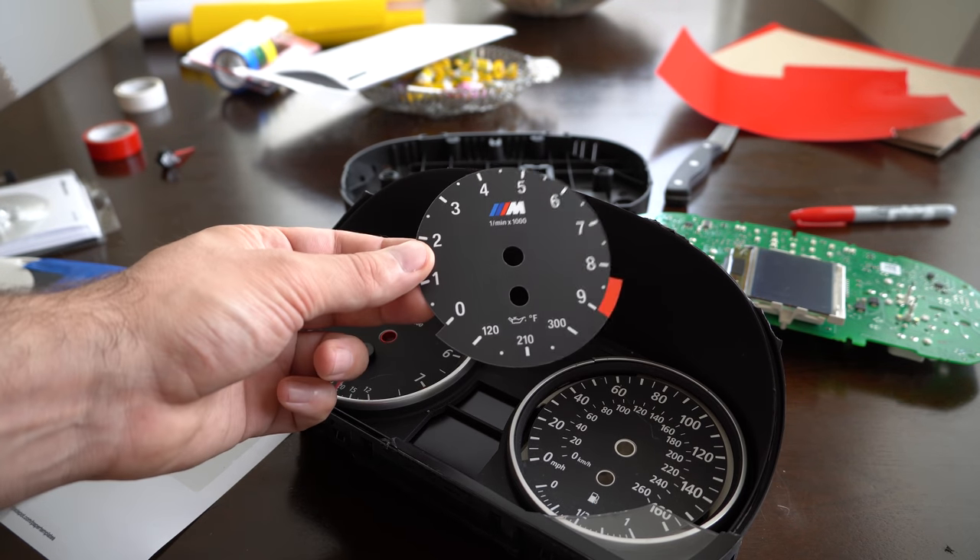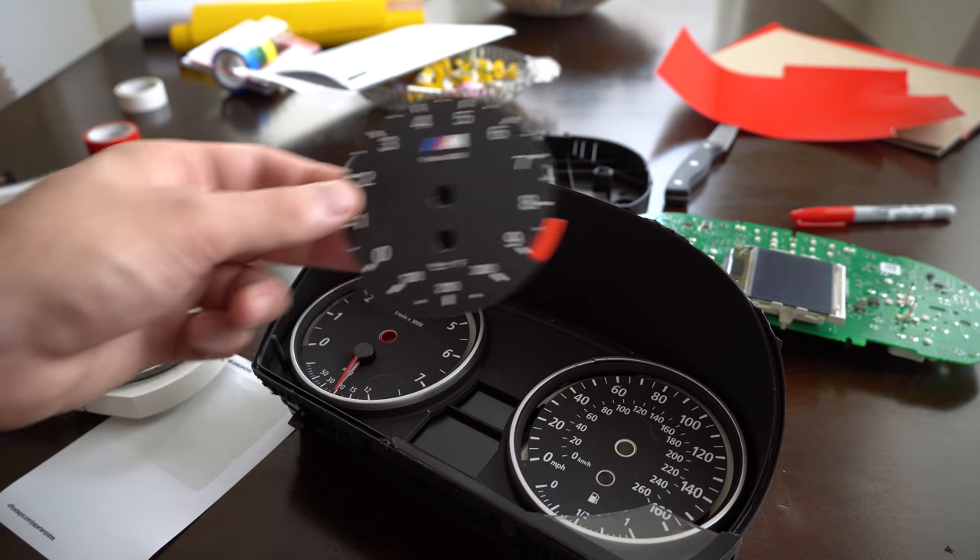Hey guys, thanks for tuning in today. We're going to be installing M3 gauge faces on a regular E90 cluster.